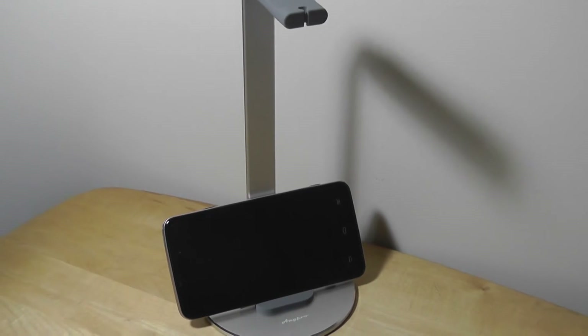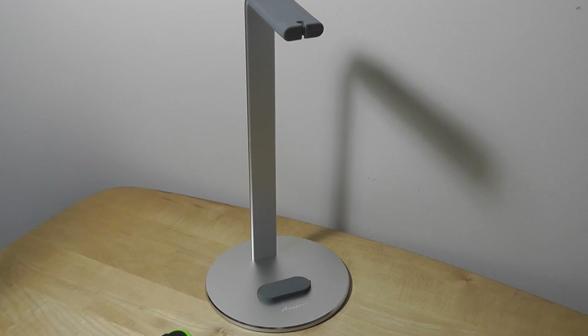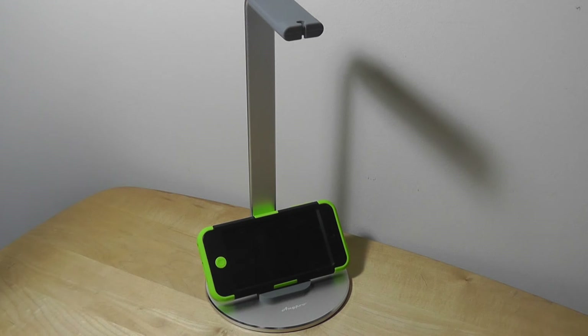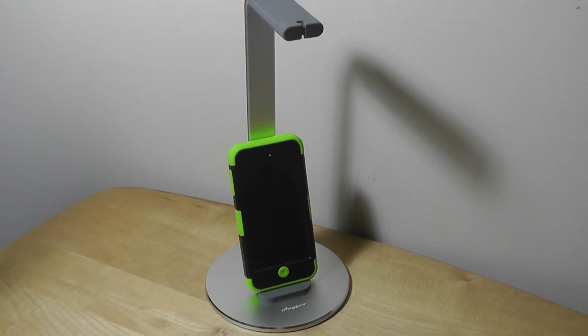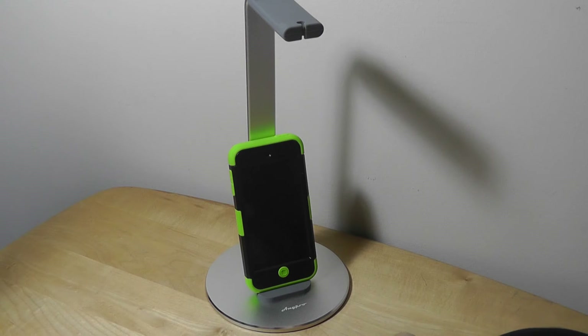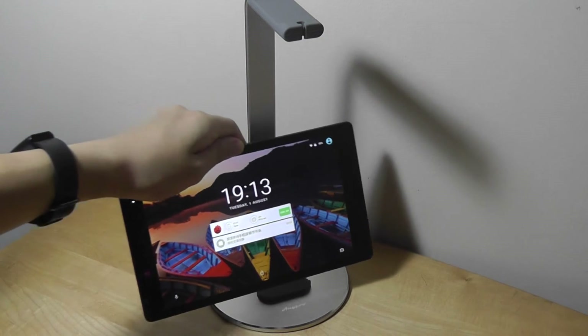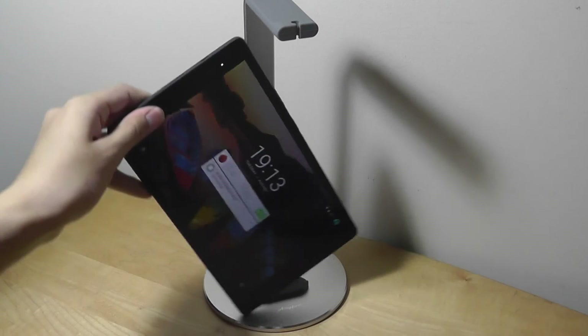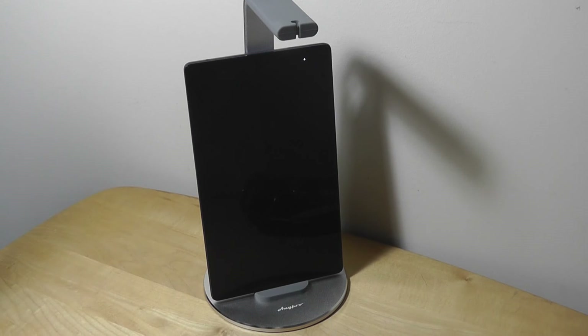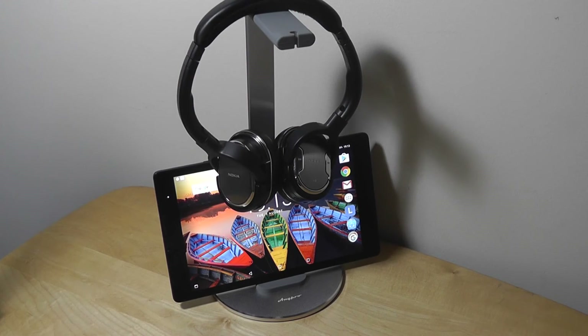The stand offers two orientations — vertical and horizontal — though the angle can't be adjusted since there's no tilt mechanism. An iPod Touch fits well in both orientations, and with the headphones on top it still manages space really well, freeing up desk space and decluttering wires and gadgets. An 8-inch tablet also rests comfortably in both orientations. However, a 9.7 or 10-inch tablet will struggle in vertical orientation since the stand's height is limited. Overall it works for tablets as well as smartphones.